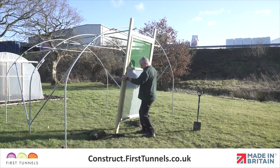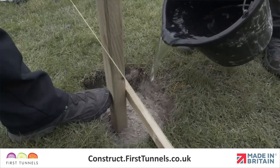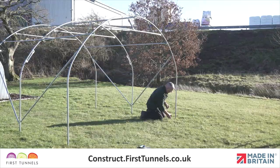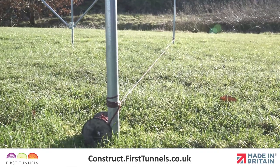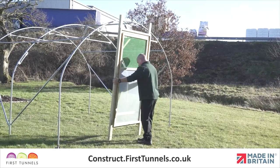We will now show you how to fit your door to your polytunnel. We will show you how to secure the door frame to your polytunnel on both earth and solid bases. Run a taut string line across the width of your polytunnel on the end hoop across the front of the hoop. Position the assembled door frame centrally to the width and flush with the door rail and string line.